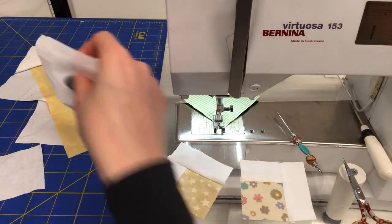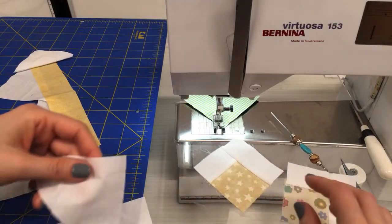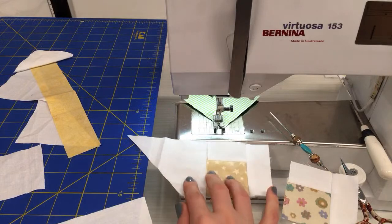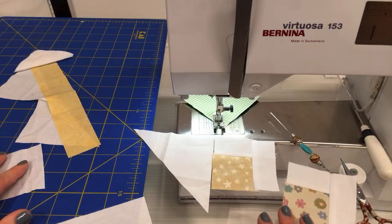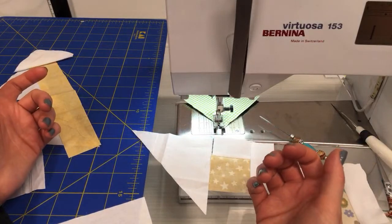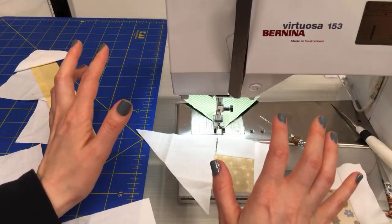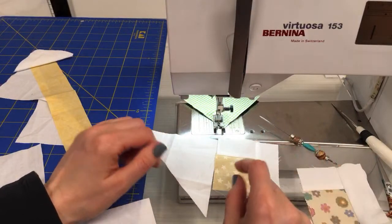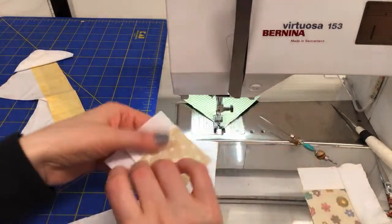Next step: sew a triangle to the left side of each unit, then press and trim. It looks like we are sewing a triangle like this. This machine is probably from the early 2000s somewhere — we're in 2021 so it might be close to 20 years old, which is crazy to me because this feels like a fancy new machine. I think I'm just sewing along this line here and we'll trim this bottom piece off.